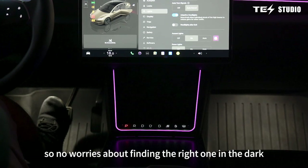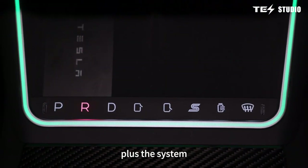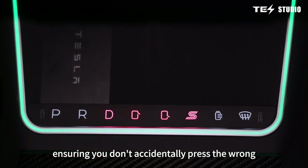The buttons are backlit, so no worries about finding the right one in the dark. Plus, the system will use red lights to alert you when you're in a certain mode, ensuring you don't accidentally press the wrong button.